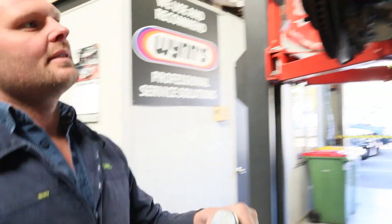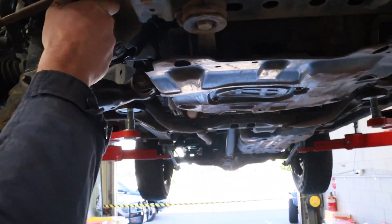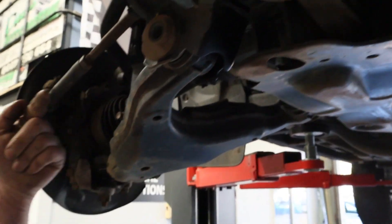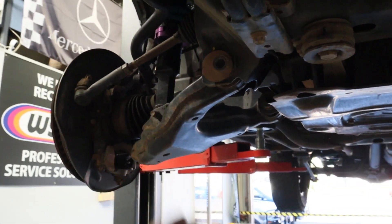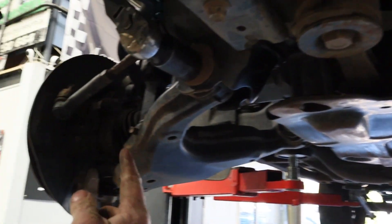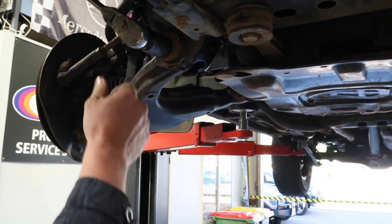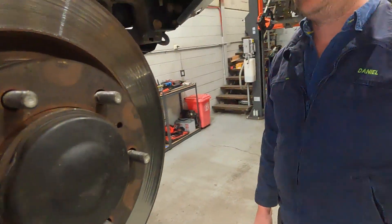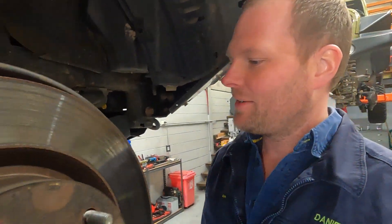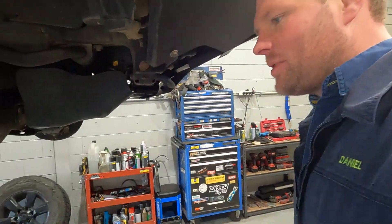So this is how these are adjusted. You see this here - if I move this eccentric, what it's done is pulled the arm in at the front. Can you see the arm physically moving? Now it pushed it out. So Dan, I'm a bit limited in my knowledge - we take this off don't we? We're not actually going to do it that way on this. The lower arms on these are actually really nice and simple - super simple.